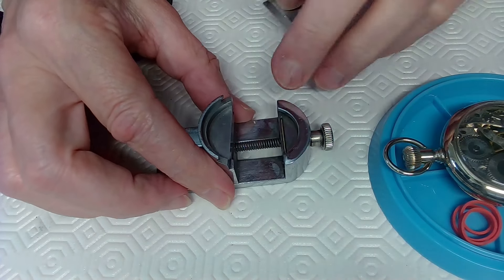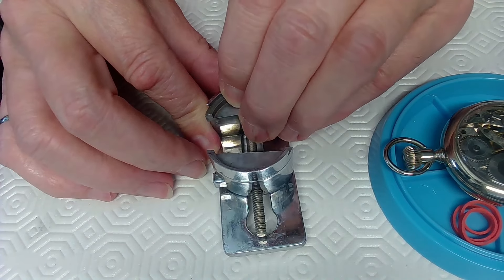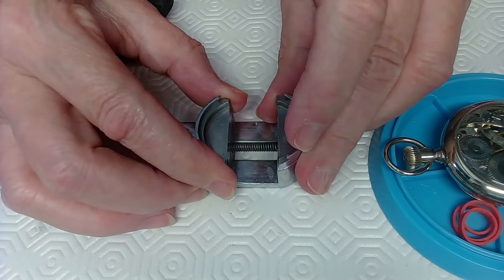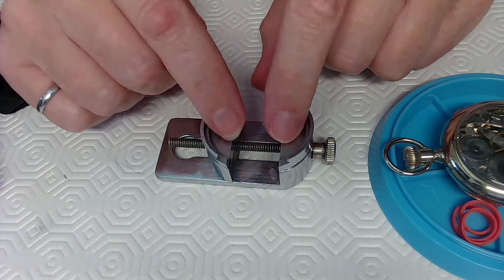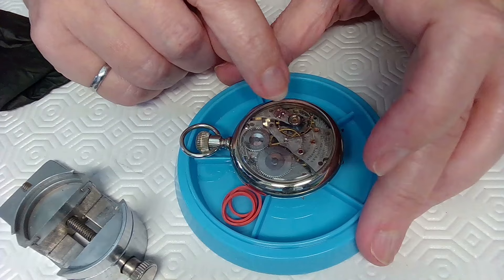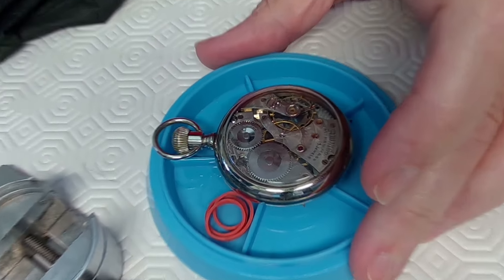I'm setting up my Myers No. 58 movement holder. I still have work to do on a Tudor ladies watch to figure out how to straighten out that hairspring. But I'm going to use this holder to hold this movement so I can take the balance off, take the pallet fork out, and replace it with the new pallet fork.